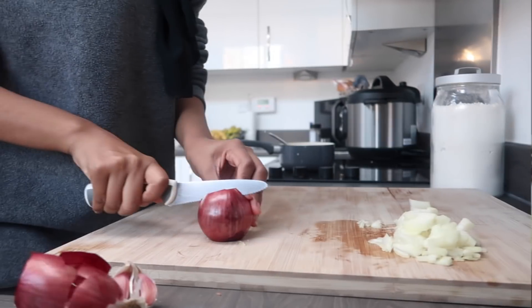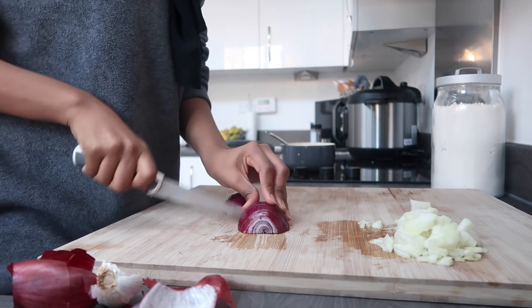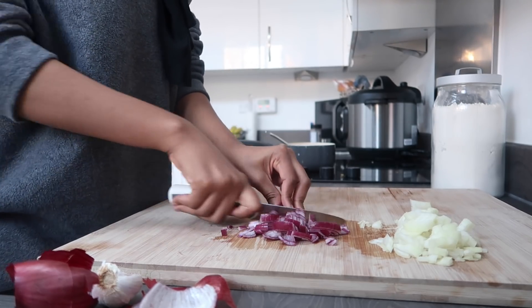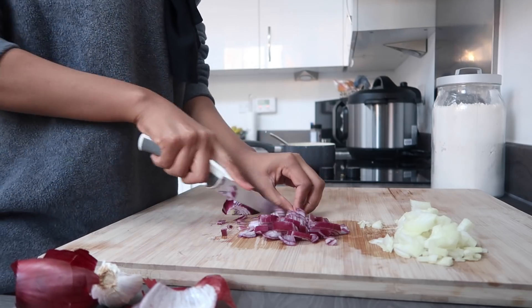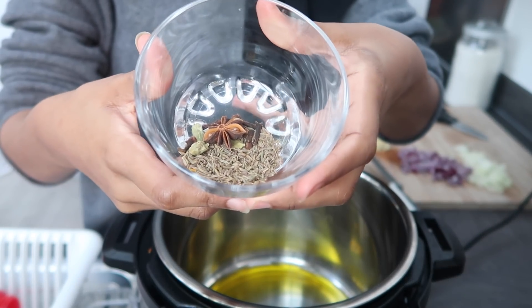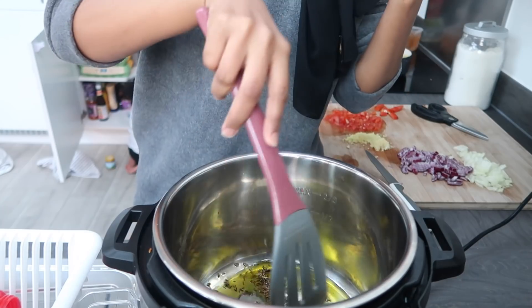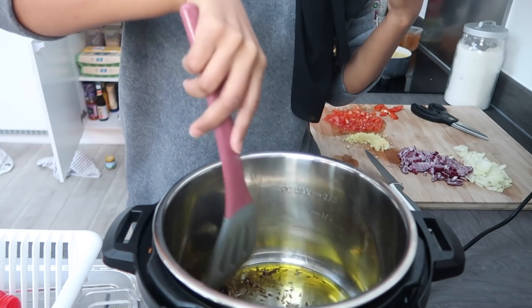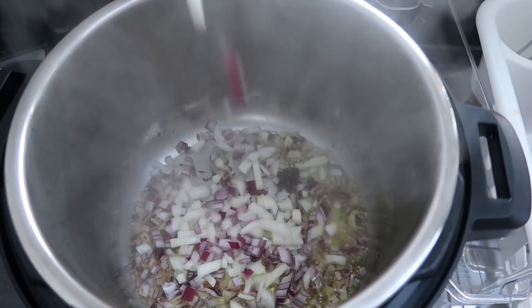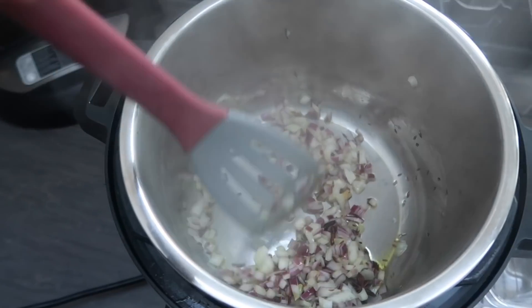Next we're going to make another delicious recipe — this one is veggie-based, with no meat, so if you're a vegetarian you're going to love this. Chop up your onions, garlic, and tomatoes. I have some whole spices: cumin seeds, star anise, cloves, and cardamom pods. Add those to some hot olive oil — you don't want the whole spices to burn, you just want them to flavor the oil. It gives a really nice smell and taste to your food. Then sauté the onions for a little bit.